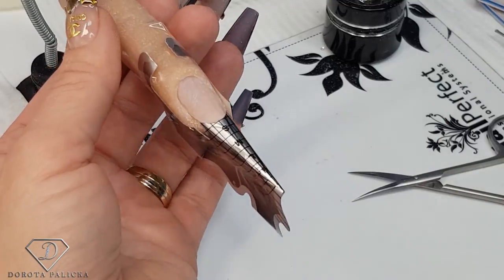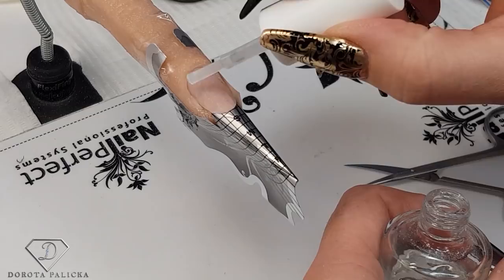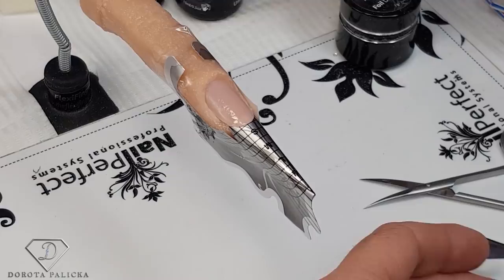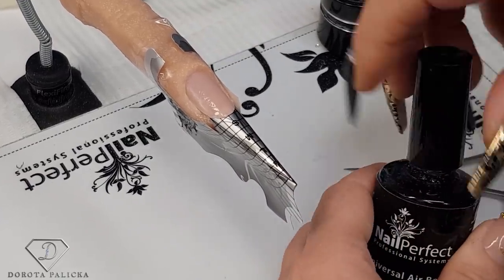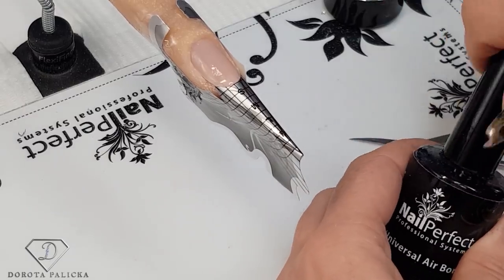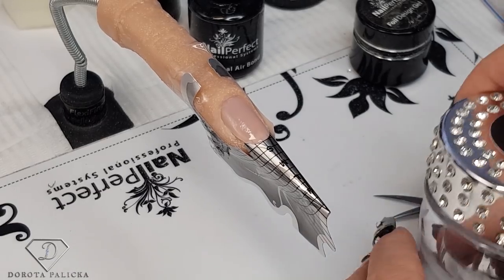We are going to build the coffin shape nails. Normally you would do all your prep, then apply the nail dehydrator, an extra bond — universal air bond — and then we can move on into sculpting a beautiful shape. You have to wait for the primer and the universal air bond to dry really well before you start your application.